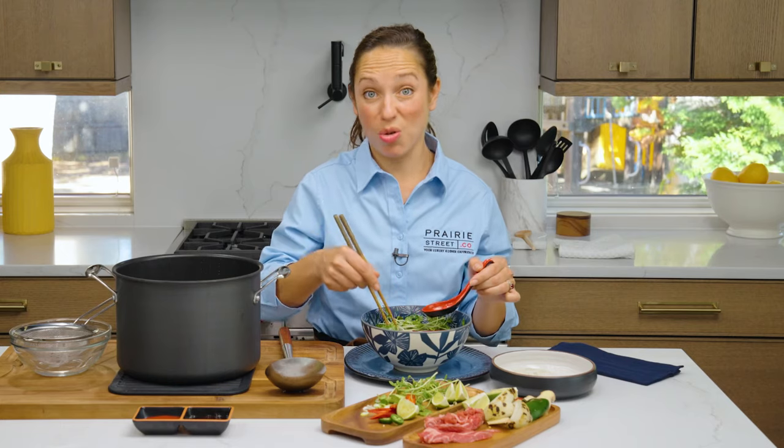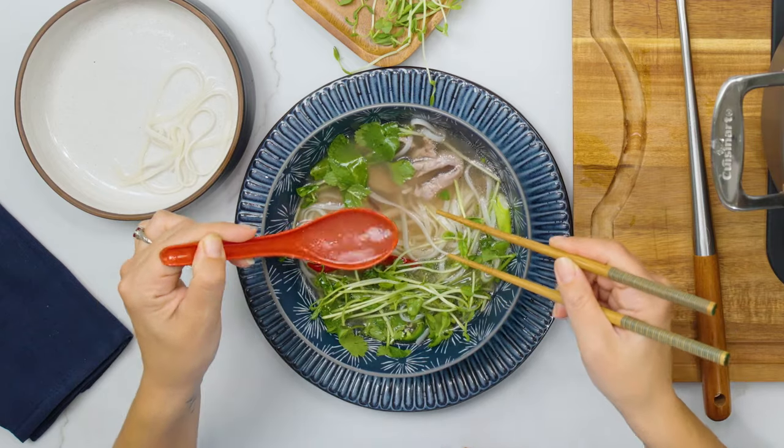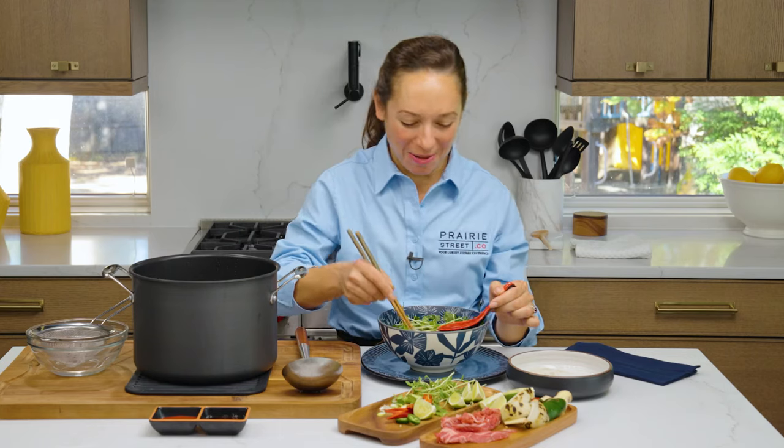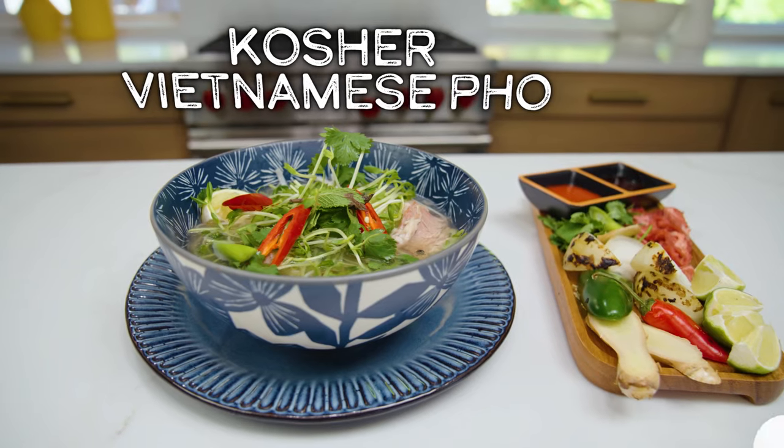This is Chef Kendra's bowl. Let me taste. I could totally give myself a pat on the back right now. This is really, really good.